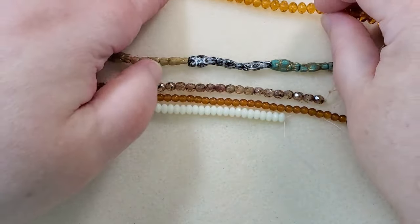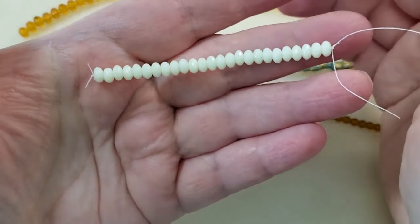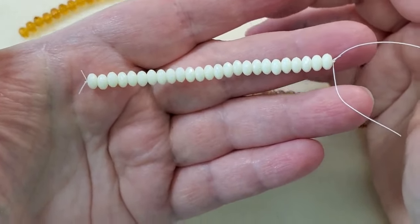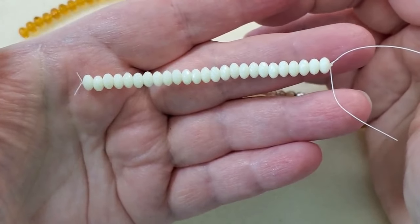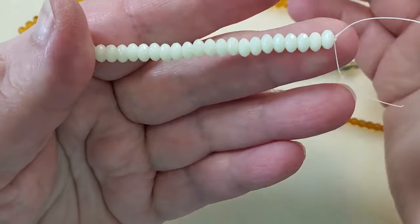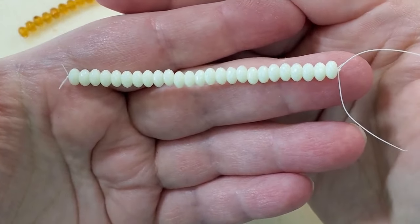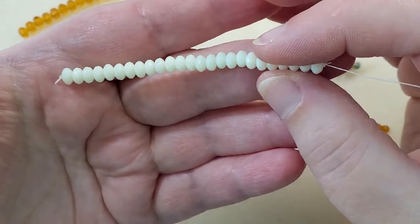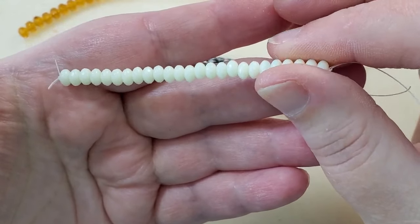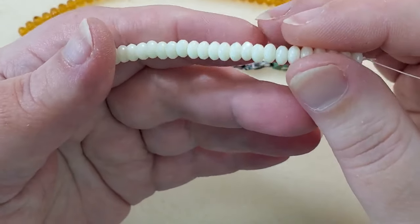And then the next strand is 3 by 5-millimeter Czech glass gem cut rondelles. The color is corn silk, and there are 25 pieces. Those are just really pretty — I love that color.